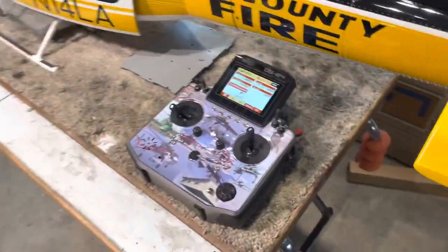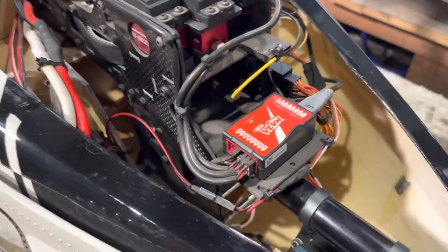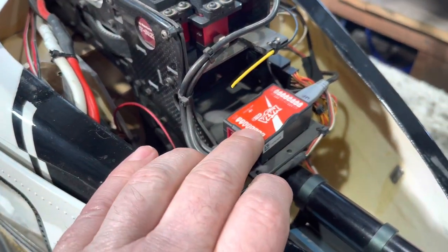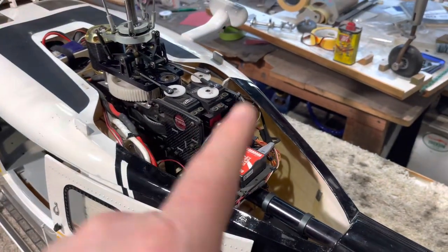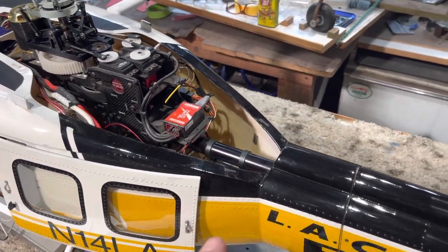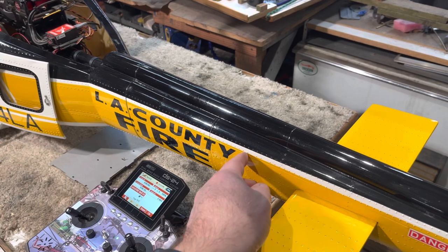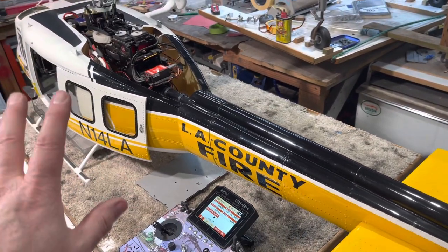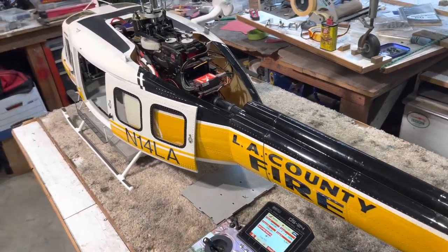What I use is Jetty Radio Systems. This one runs a NASA which is discontinued at this point, but you can still find them and they're still good. You can plug in the GPS puck, which requires you to put it out on the tail boom. It doesn't make it very convenient because you've got to take the mechanics out to do that, but it can be done and then you can use the GPS.